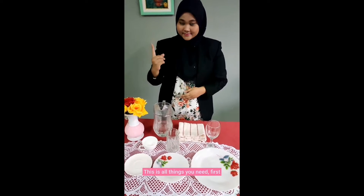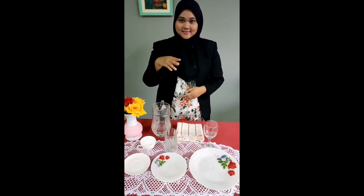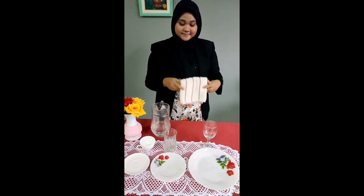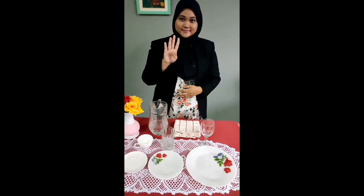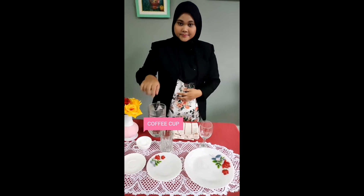This is all the things you need. First, hot water. Second, wiping clothes or towel. Third, is goblet. Fourth, high bowl. And fifth, coffee cup.